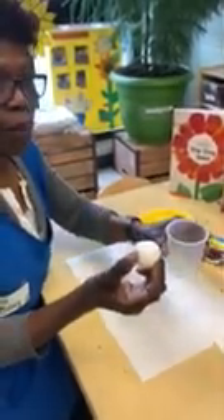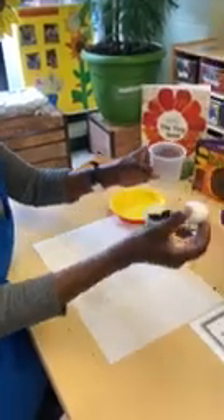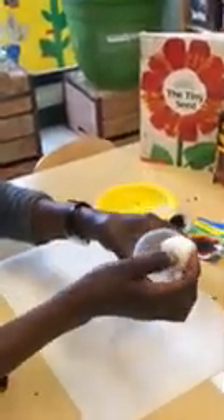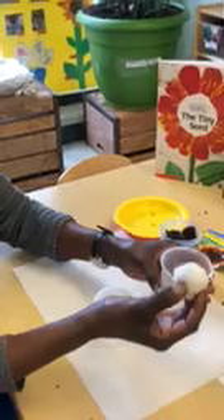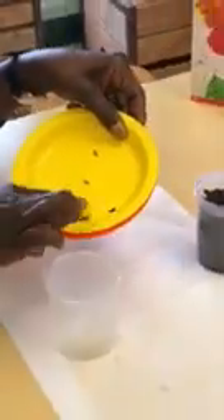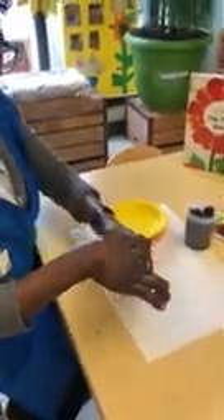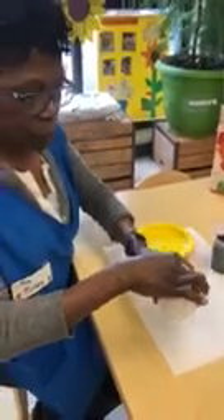And next, we're gonna do option number two. If you don't have all of these supplies at home, we're gonna use a cotton ball — stick it into water to get it moist. Place it in the container and add some seeds. Put the cotton ball on top of the seeds to keep the seeds moist and wet.